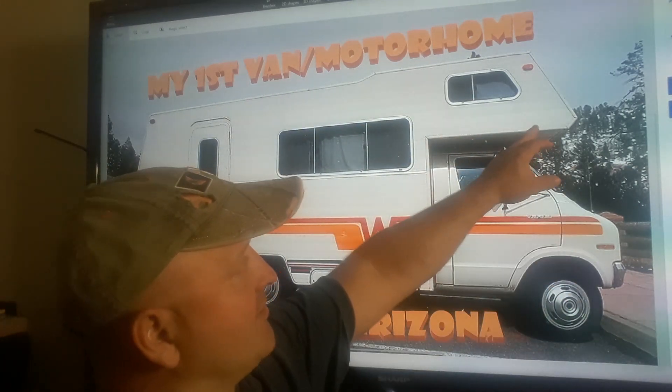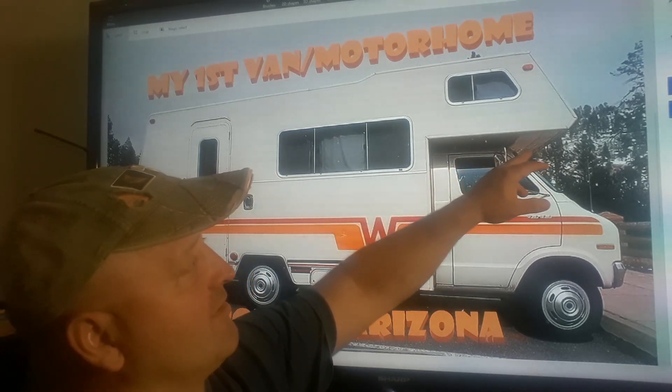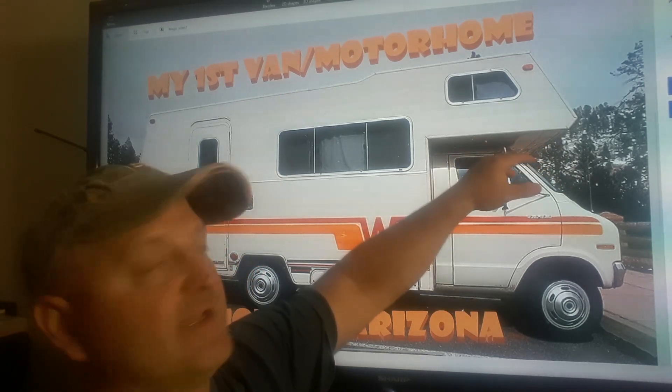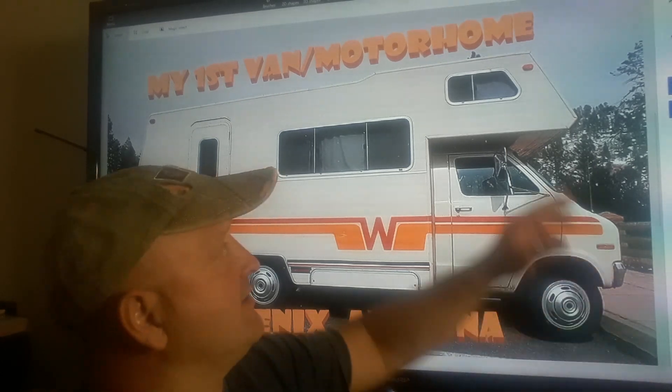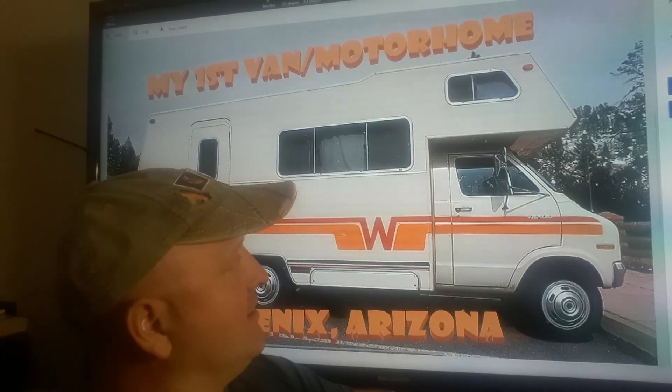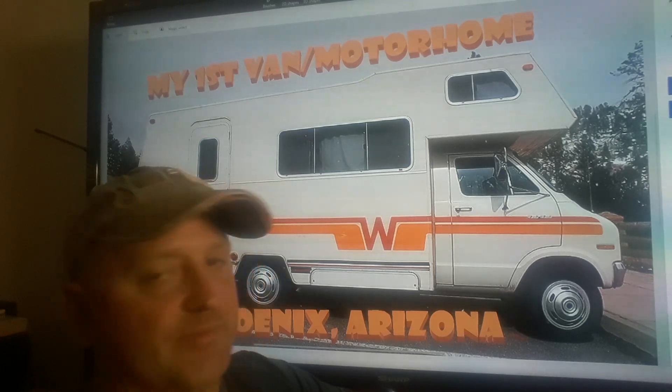There was a leak in the front corner. What I did was I went up in the front corner and cut all that plywood out and replaced it. Then I patched the roof, and I went — I think it was to Home Depot — and got some of that roof sealant they usually use on single-wides. It's like a white sealer, and I did the whole roof. The air conditioner didn't work, but I tried to park under trees. The generator didn't work either.